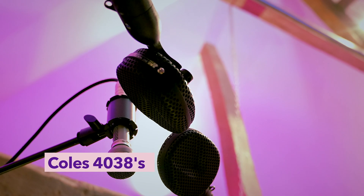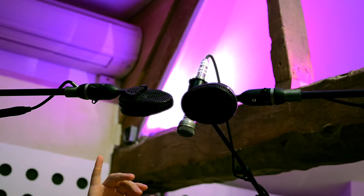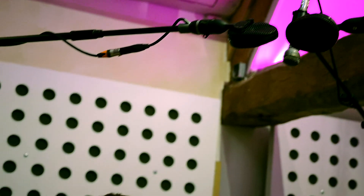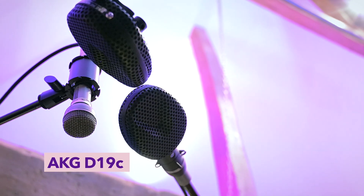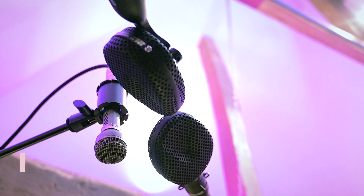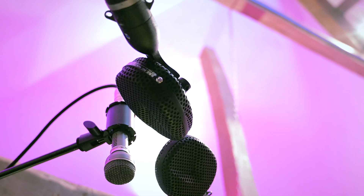The mics are set up here. We have some Coles 3048 in a Blumlein kind of configuration. We're in a lovely big live room and we want to capture some of that as well. The vibe of the song is very trashy, so we have a Ringo's D19C — we're not actually using it, it was just there to see how it worked. But the Coles just seemed to be doing the job here.